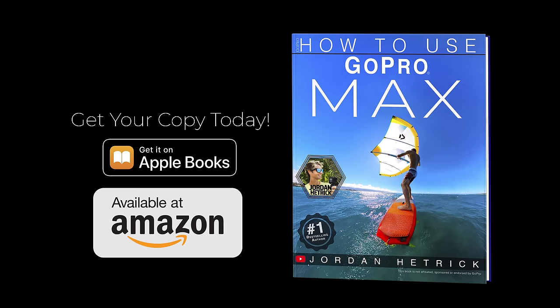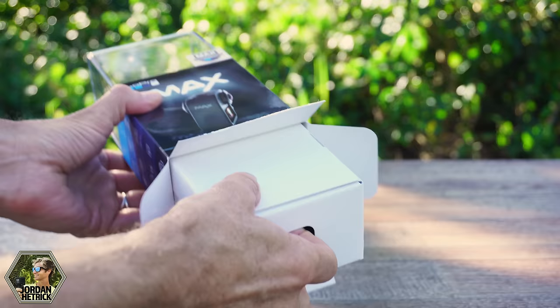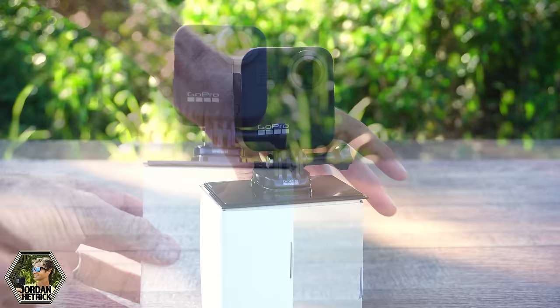I've also written a book for Max that'll be really helpful if you're just getting started with your 360 camera. There's a link in the video description below, so be sure to check out the book if you want to know everything you need to know for GoPro Max. So let's get started with your GoPro Max camera.